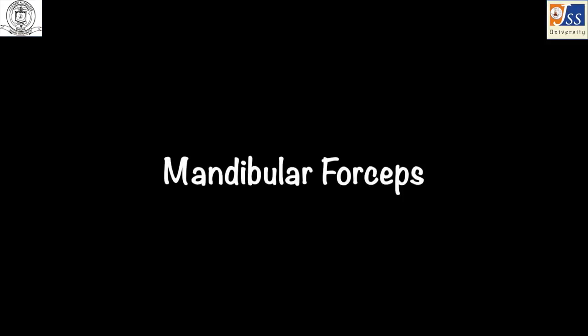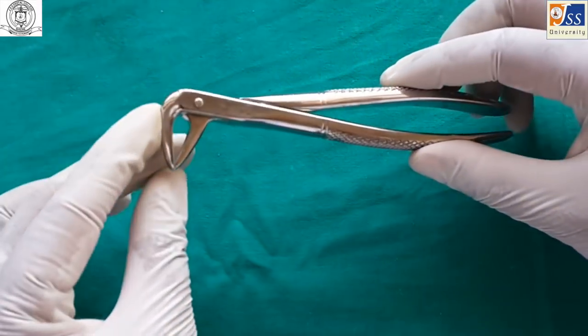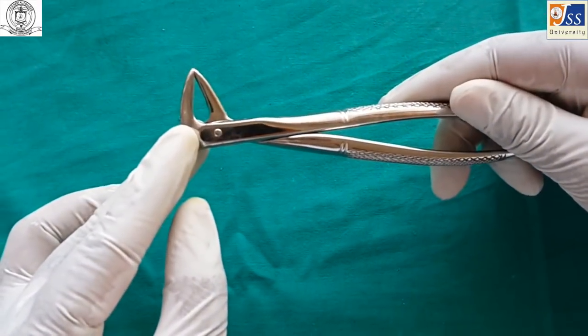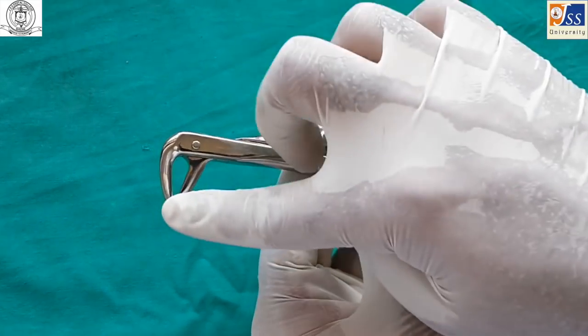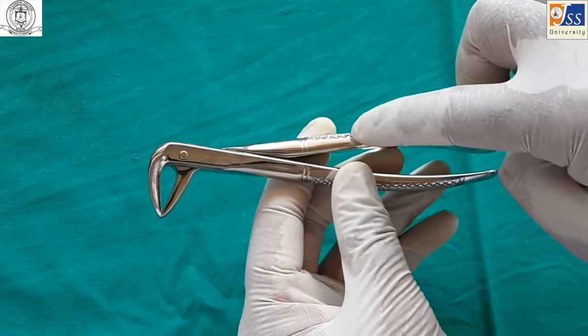The mandibular anterior forceps is used for the extraction of mandibular anterior teeth and sometimes for root stumps. In this forceps, the beaks are smooth and come in contact with each other.